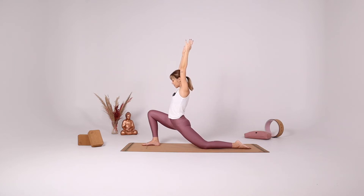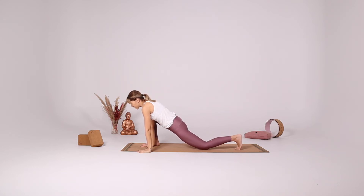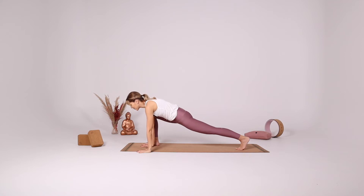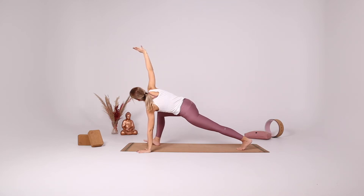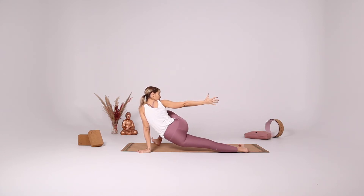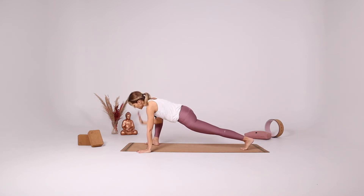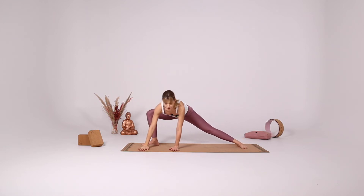Inhale come to the center. Hands onto the left side of the right foot. Tuck your left toes and lift your left knee up. With your inhale reach your right arm up. With your exhale reach your right arm back and turn all ten toes towards the right side, gazing at your right hand. Inhale come to the center. Exhale right hand down, and then turn your hands and your left foot towards the long side of the mat.